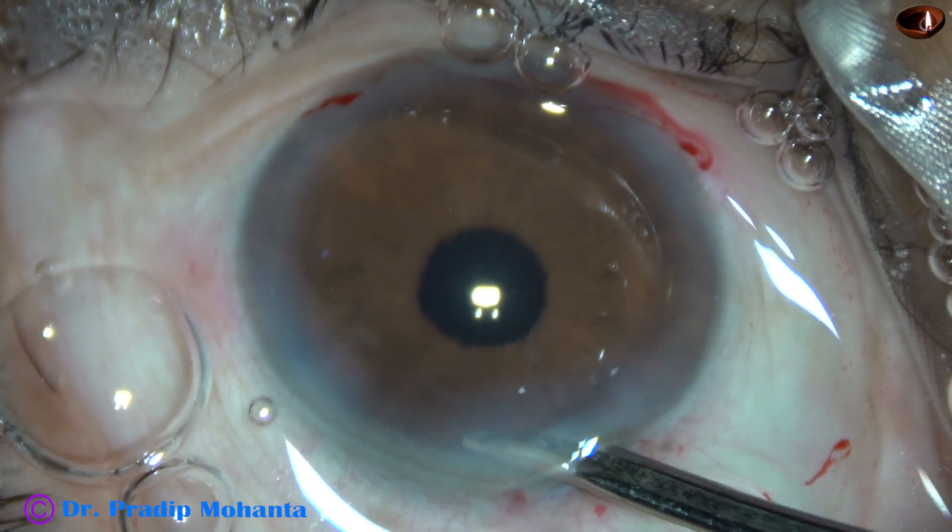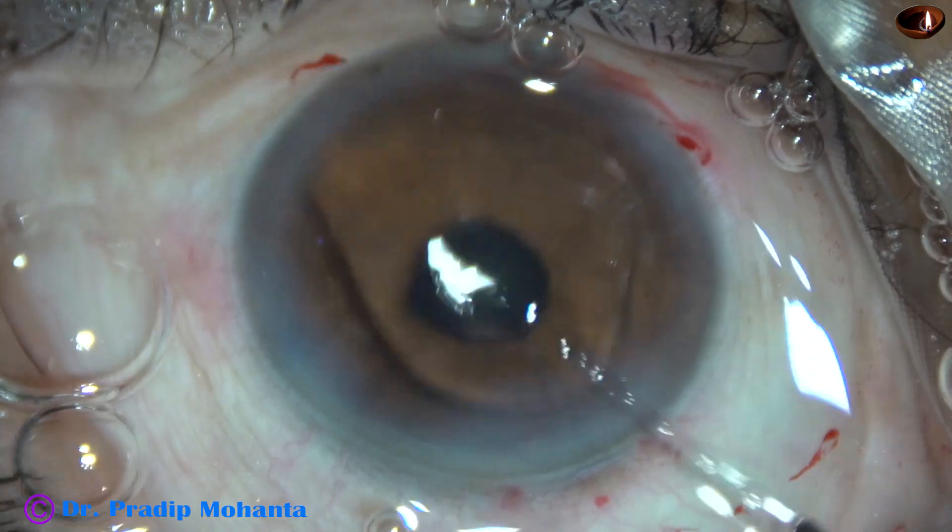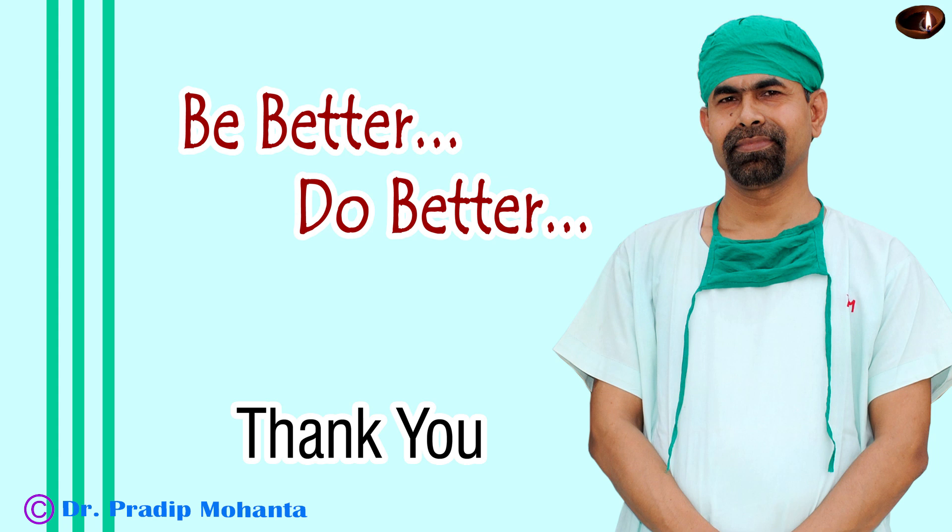In this case, we have clearly seen the use of the B-hex pupil expander. Thank you very much for your attention. I hope this video will help you develop your surgical skills. Please use any kind of pupil expansion device in small pupils — it makes surgery very safe. If you don't have a pupil expansion device, use iris hooks. It is acceptable if we cause some sphincter damage, but protecting the corneal endothelium and posterior capsule is more necessary.